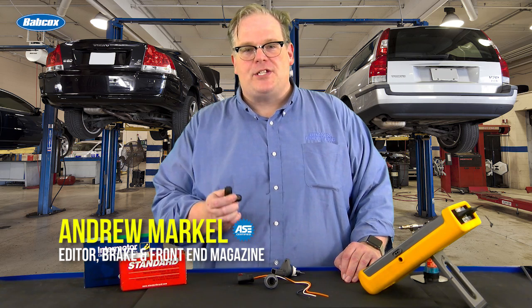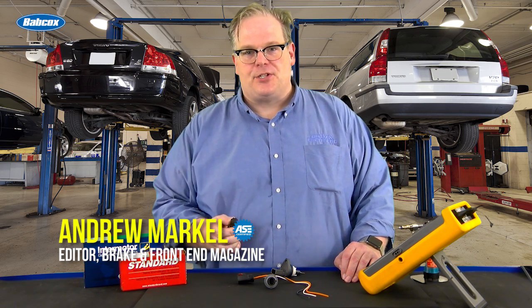Automatic transmission speed sensors — what do they do and what do they control under the transmission? We're going to find out next.